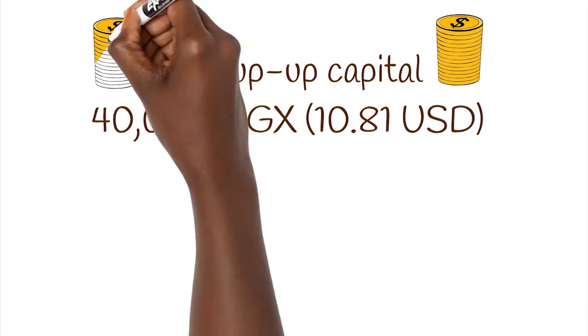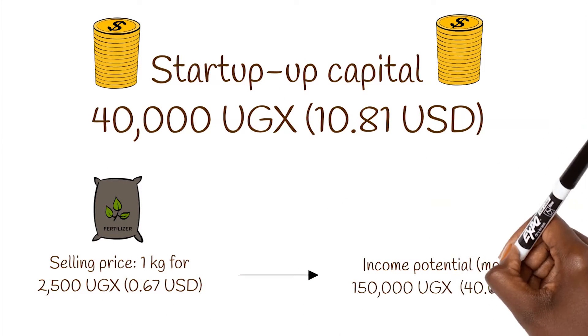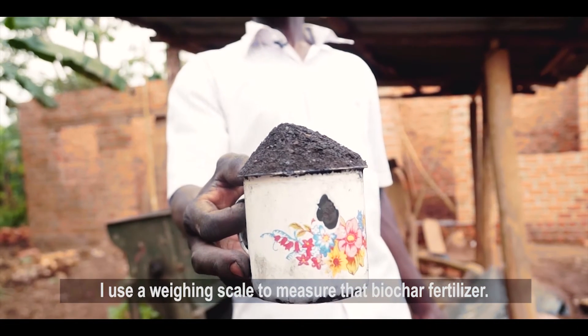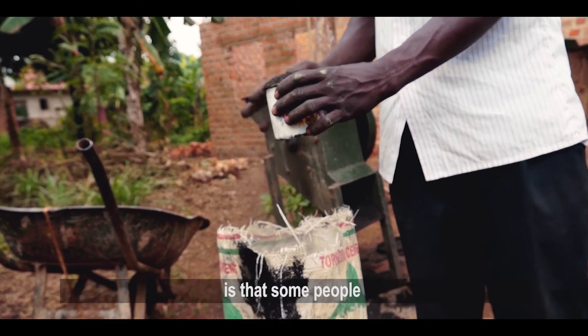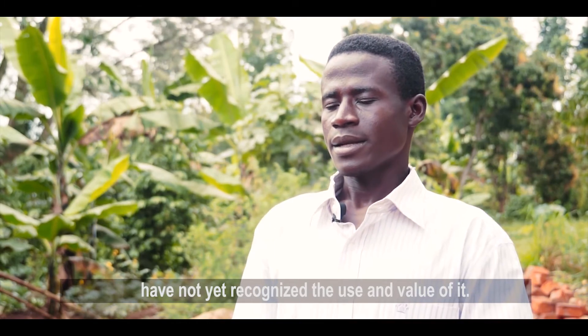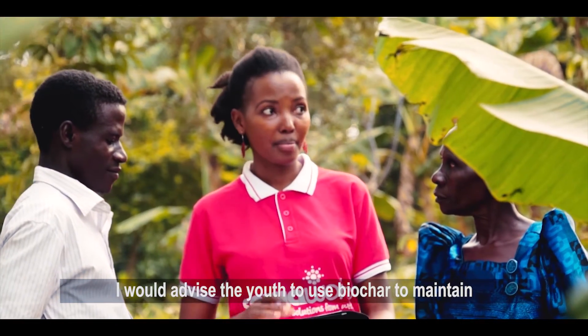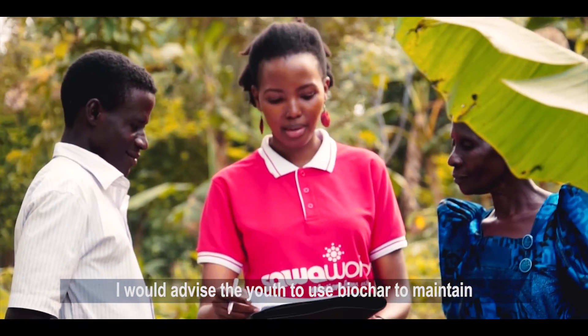BAYOCHAR. One kilogram of biochar costs two thousand five hundred. We use proper measures to weigh the biochar. We are working to bring this biochar business to people. We want to open eyes to this opportunity. This requires wisdom and knowledge about how to use biochar.